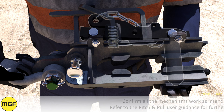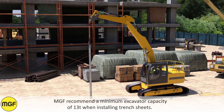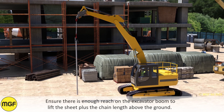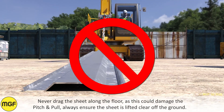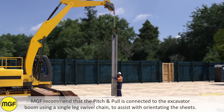MGF recommend a minimum excavator capacity of 13 tonnes when installing trench sheets. Ensure there is enough reach on the excavator boom to lift the sheet plus the chain length above the ground. Never drag the sheet along the floor as this could damage the Pitch and Pull. Always ensure the sheet is lifted clear off the ground. MGF recommend that the Pitch and Pull is connected to the excavator boom using a single-leg swivel chain to assist with orientating the sheets.